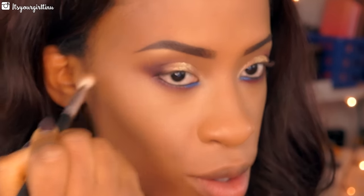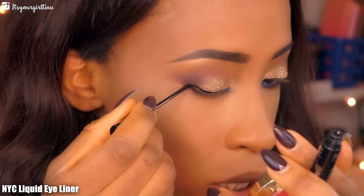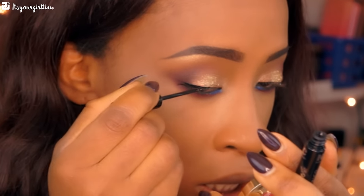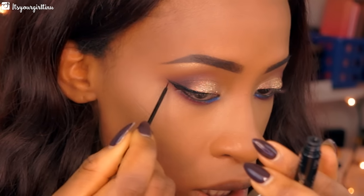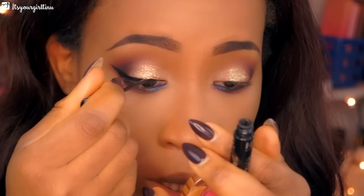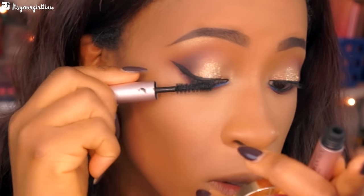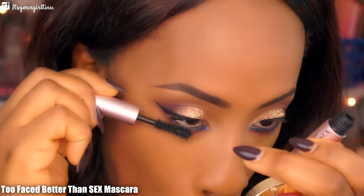Then we're going to line our eyes — I'm using the NYC liquid liner, giving myself a really nice thin extended winged liner; you can choose to go less if you want to. Then I'm applying a few coats of mascara on the top and bottom lashes using the Too Faced Better Than Sex mascara.